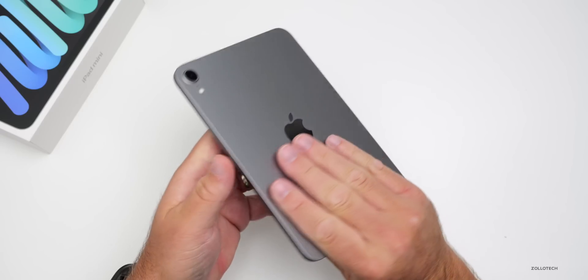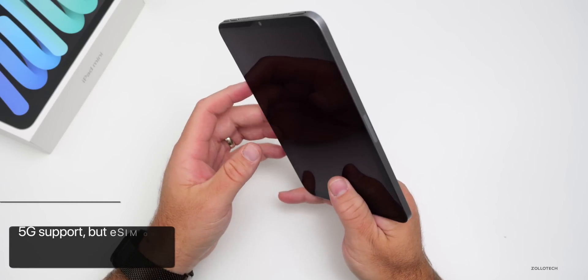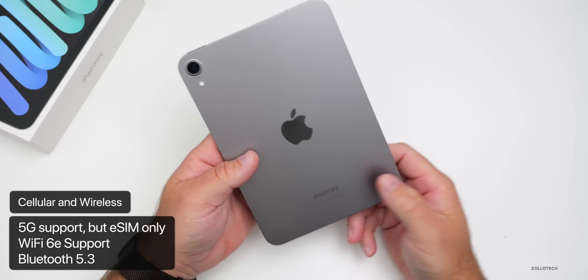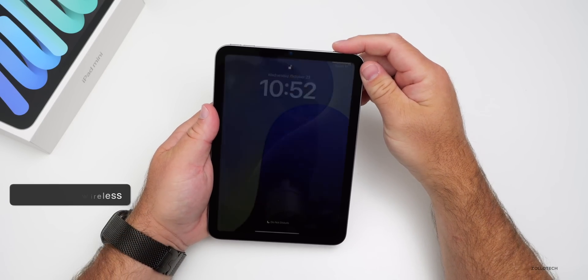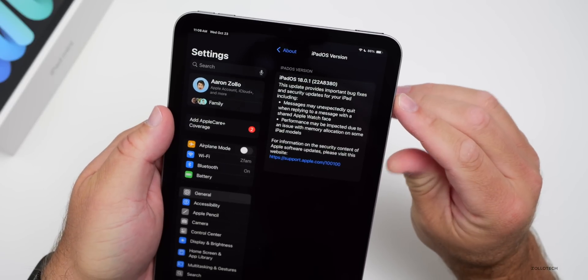Battery life is rated at 10 hours for web browsing on Wi-Fi or video watching. For connectivity, the cellular model is eSIM only this time around. It also features Wi-Fi 6E support and Bluetooth 5.3 — all courtesy of the A17 Pro chip.